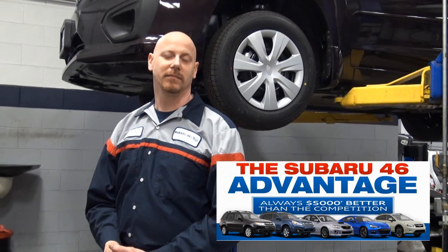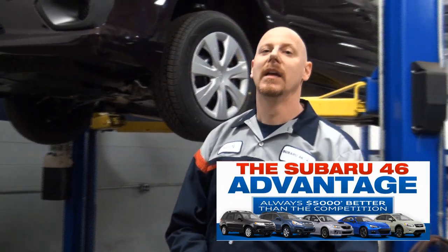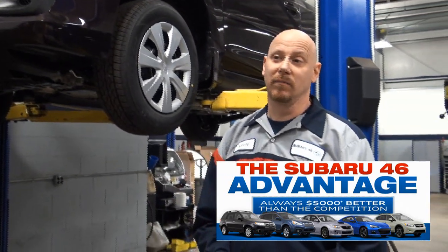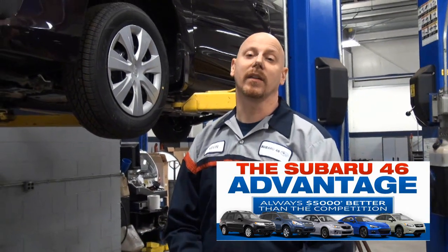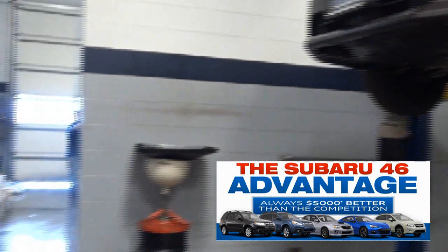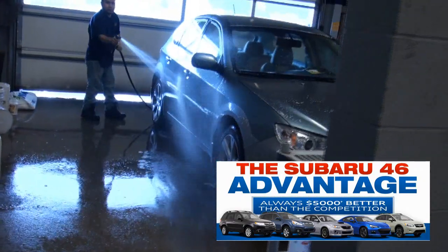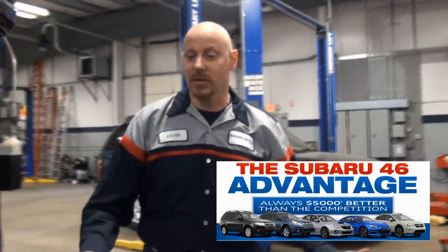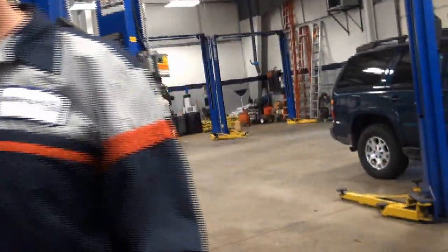Another thing about Subaru 46 — if you purchase a brand new vehicle, you actually do get lifetime oil changes. We take care of the basic oil change maintenance for you, and then we can recommend anything that the car would need after that. And you also get a full wash with every oil change or every service visit, whether it's as simple as a light bulb or just setting the tire pressure. That's basically the Subaru advantage that everybody's talking about.